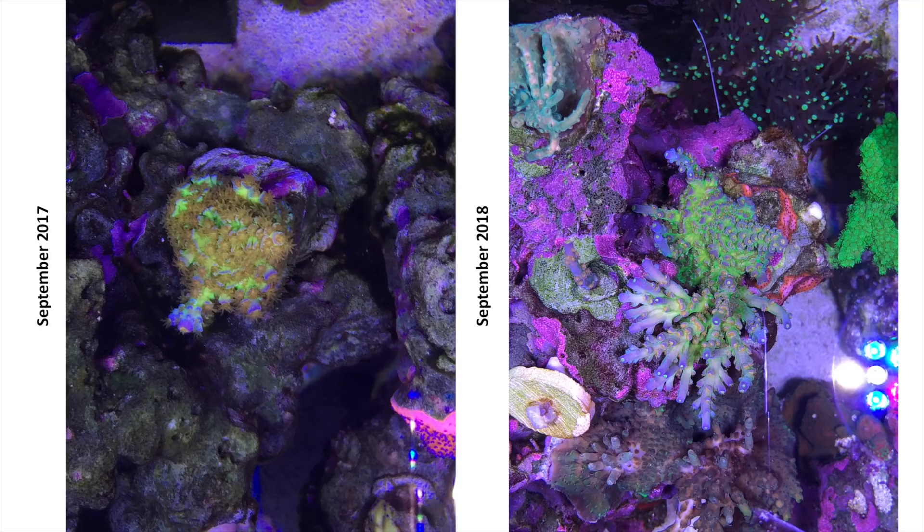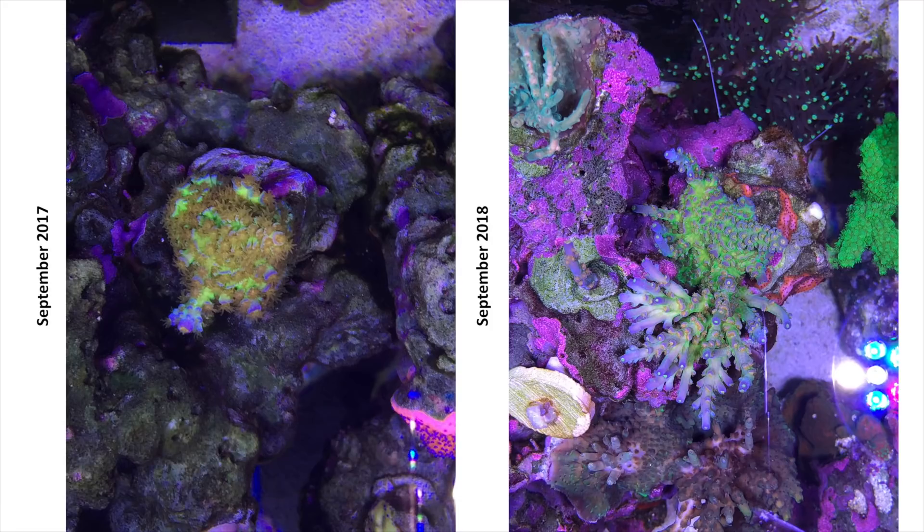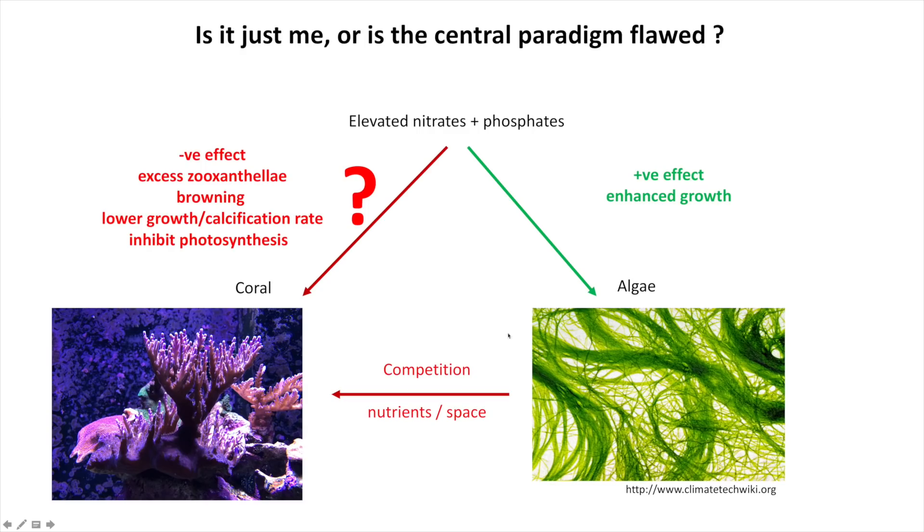It's not just me — other people as well have experienced good Acropora growth and good coloration in the presence of detectable, and what many would call high, phosphates and nitrates. Look at the forums and you'll see a lot of successful reef keepers who have maintained elevated levels of nitrates and phosphates. So why is this? How could this happen if you believe the central dogma that high phosphates and nitrates are bad and must be reduced at all costs? Maybe the central dogma that we've all been reefing with is actually flawed.